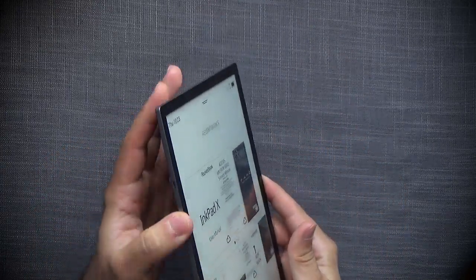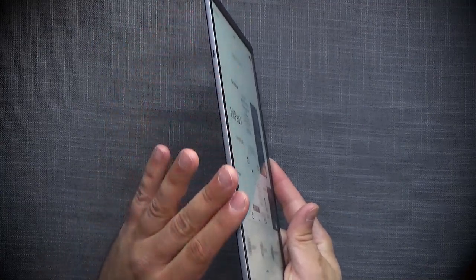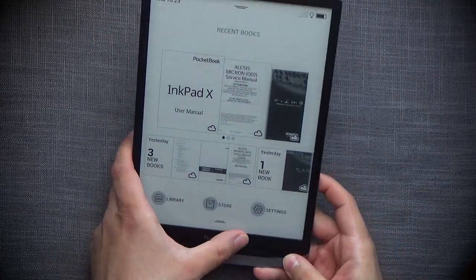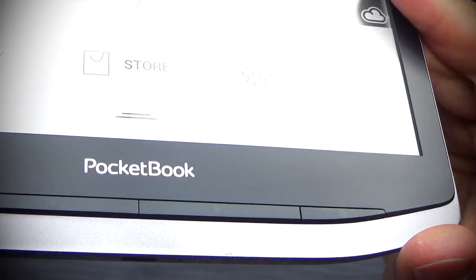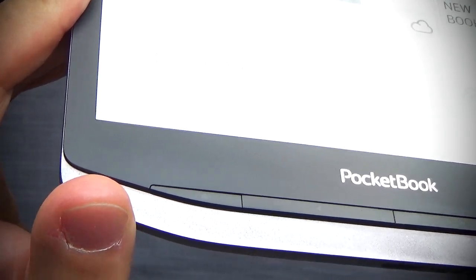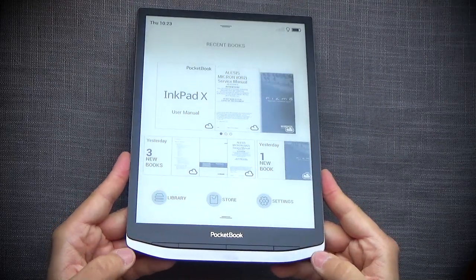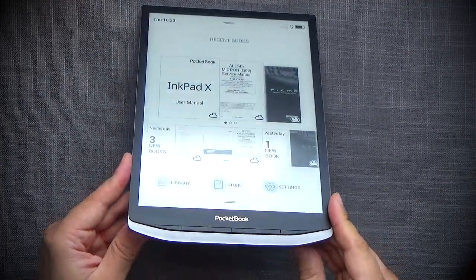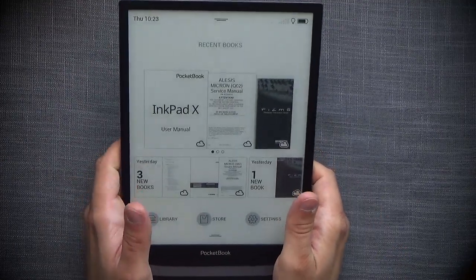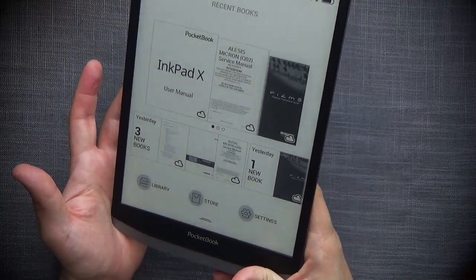Everything is plastic — that's my only gripe with it. For this price range, at least the outline should have been metal. It's good quality plastic, but it still is just plastic. Everything is nicely and precisely made, which you'd expect at this price range for a premium model. I am not a fan of the sharp edges here. I don't understand why that was done that way — it's definitely something that feels uncomfortable, digging into your palms.